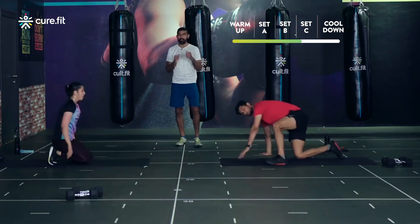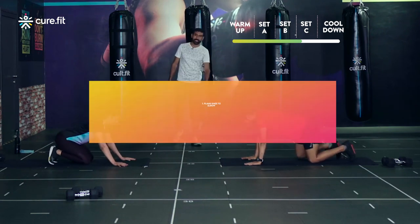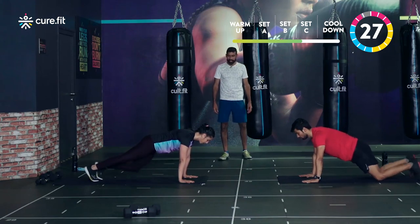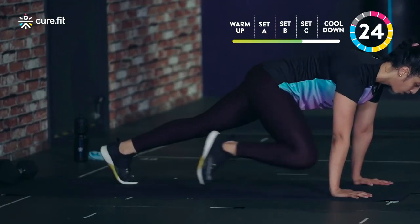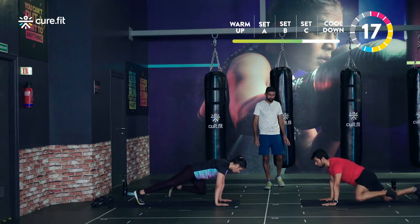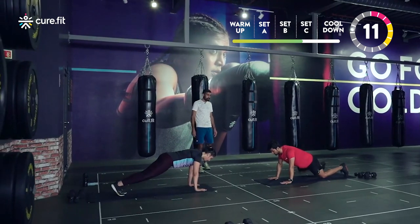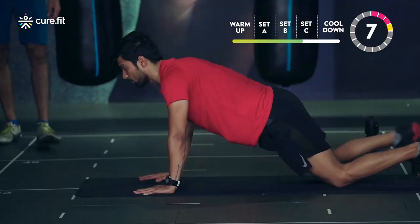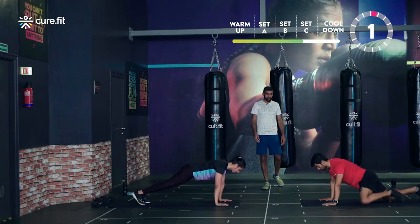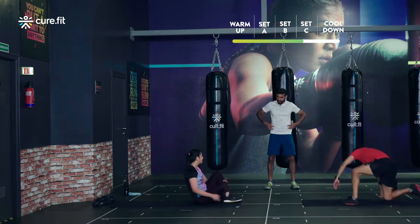15-second breather — stay in that lying position to relax the abs, then come into your high plank when ready. Round two starting in three, two, one. Knee to elbow from the outside — don't bring it straight in, bring your knee from the outside to the elbow. Just hold on, push through the full 30 seconds. Breathe, breathe, breathe — and we are done. How are the abs feeling? Feeling those obliques!